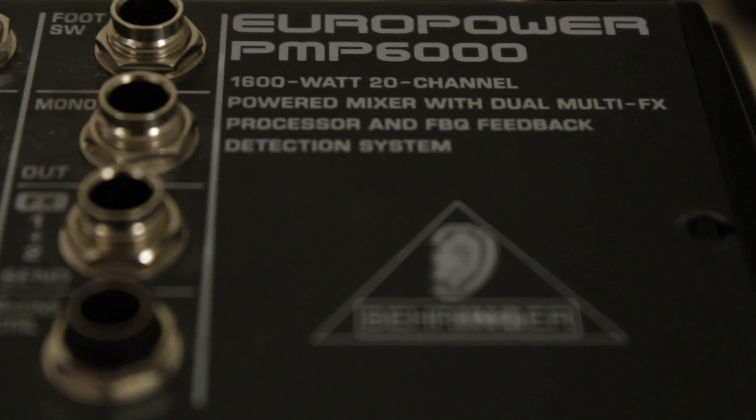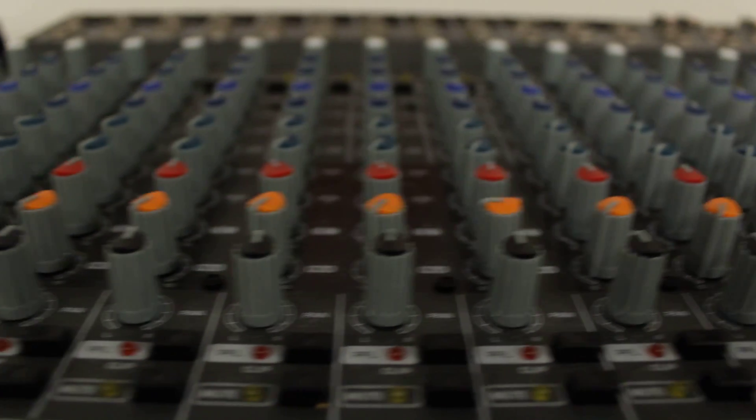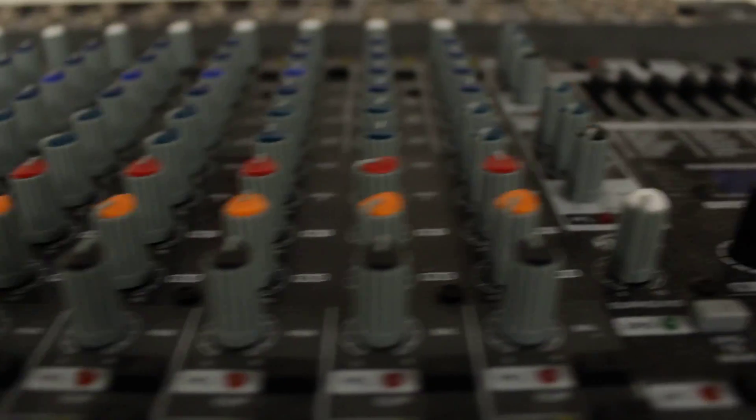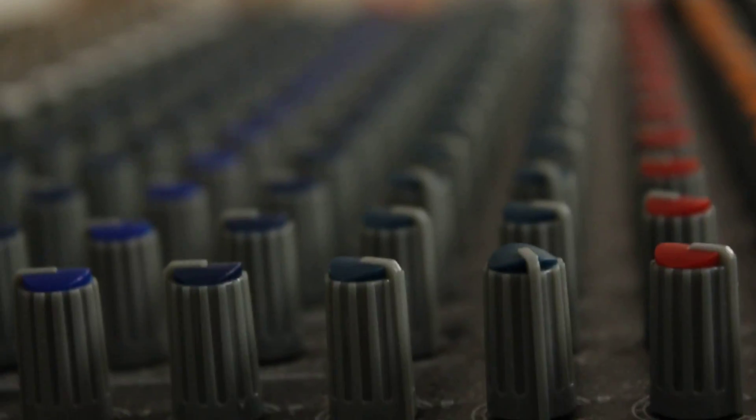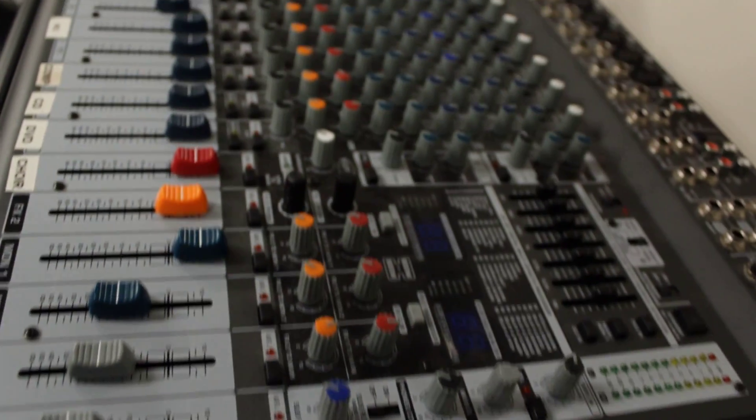He is the creator and sustainer of all the worlds, whether those worlds are known or unknown. Hi, welcome to Patrick's Tech Show. I'm Patrick John!